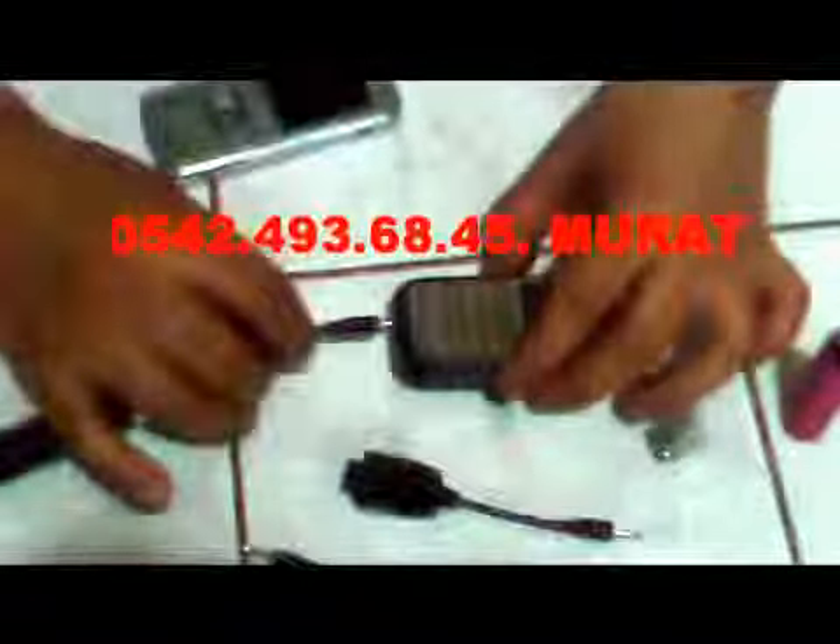Bir adet cep telefonumuzu deliğe takıyoruz. Ve taktıktan sonra cep telefonumuzu şarj edeceğiz. Arkadaşlar, bir adet kalem pil ile cep telefonumuz şarj oluyor. Kameraman arkadaşım buraya da göster; ikisini bir al, hem cep telefonu şarj aldığını hem aparatımızı göster. Cep telefonumuz şarj alıyor.